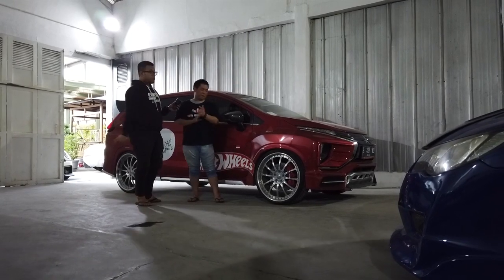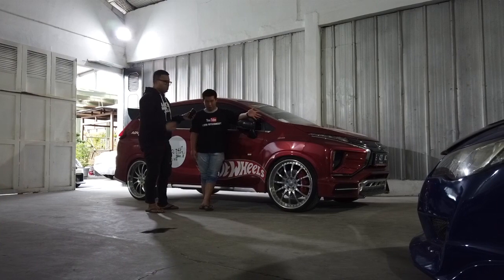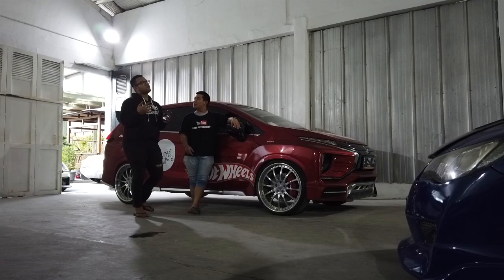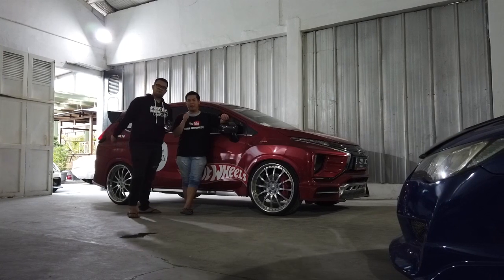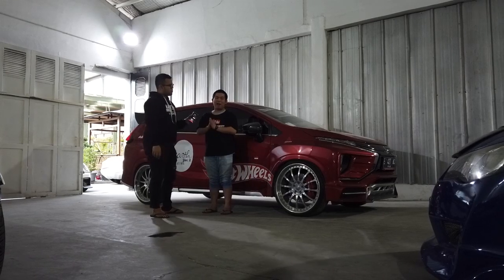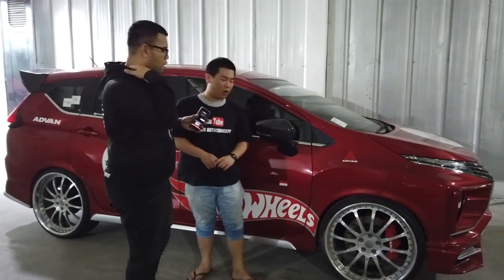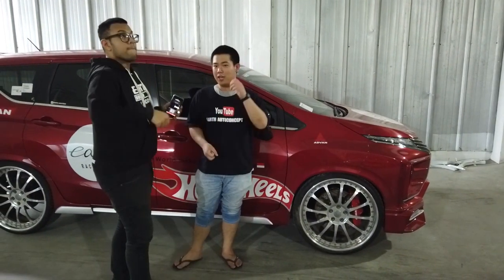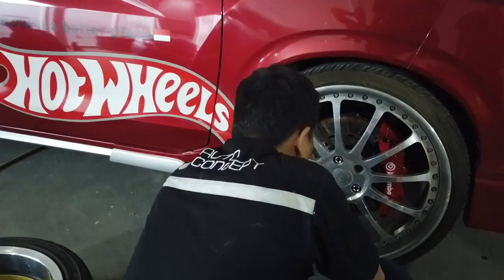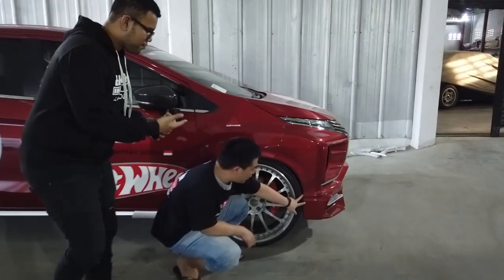Selanjutnya, untuk memperjelas lagi kesulitan-kesulitan dan kendala kemarin — pasti ada dong. Ada. Karena pada umumnya ring 22 ini bukan diperuntukkan untuk mobil berbasic low MPV, yang standarnya ring 16. Jadi naiknya 6 inch, tentunya pasti ada yang dirubah. Salah satu contohnya yang paling gampang adalah suspensi. Mobil ini sudah berbasic coilover, jadi bisa dinaikin dan diturunin sendiri. Enaknya coilover kan kita bisa adjust. Tapi dari radius putarnya pasti mentok.